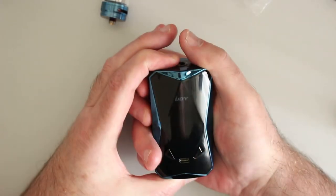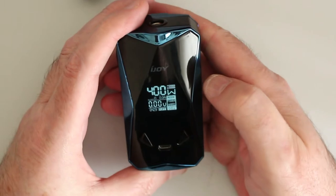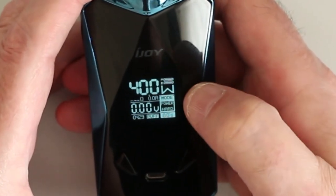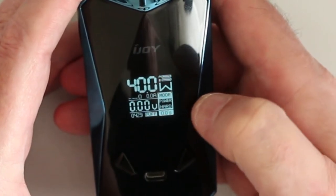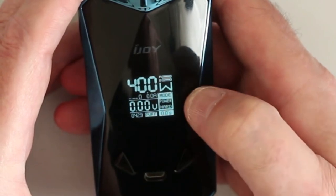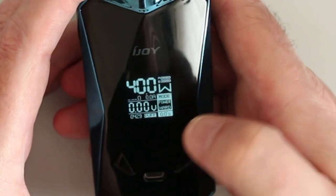Let's power it on — five clicks. This button is really stiff on mine. We've got it at 40 watts. So there's your wattage, your battery indicator, your mode you're in. And this — whenever you change batteries — it always goes to hard mode rather than normal. Then you've got your voltage, your puff counter, and the seconds that you vape.